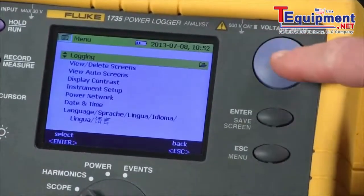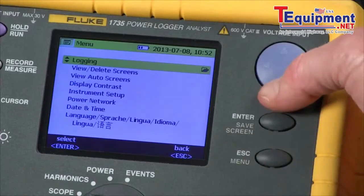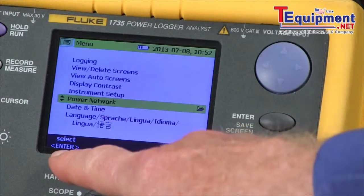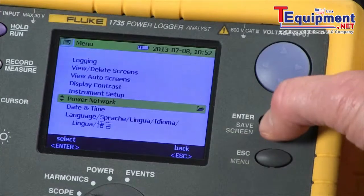We use our cursor control key to select power network. We arrow down, select power network, and the screen says select enter, so we use the enter key to select that.